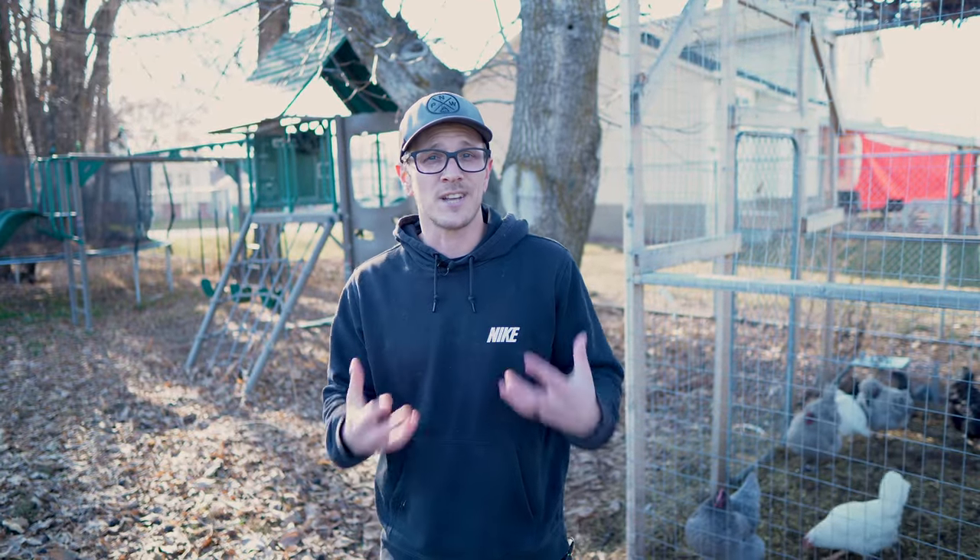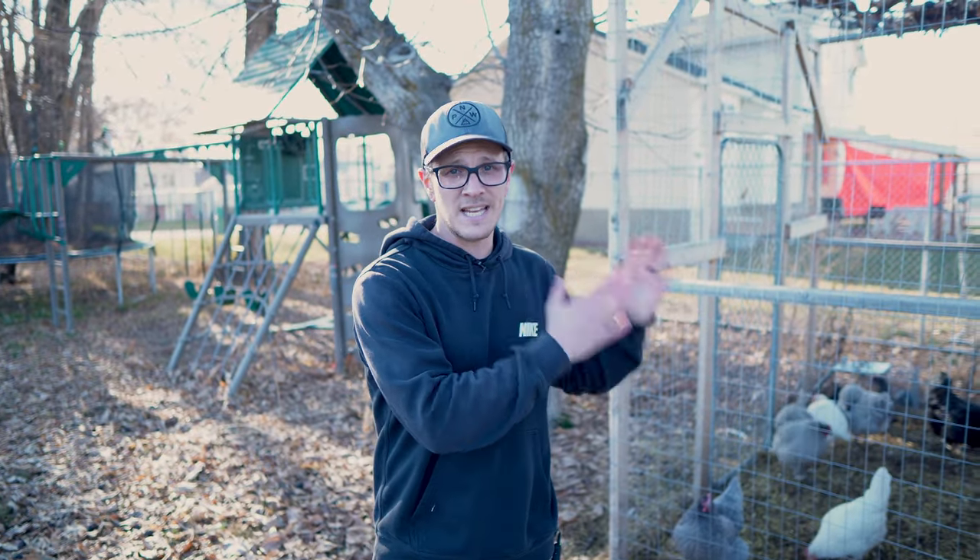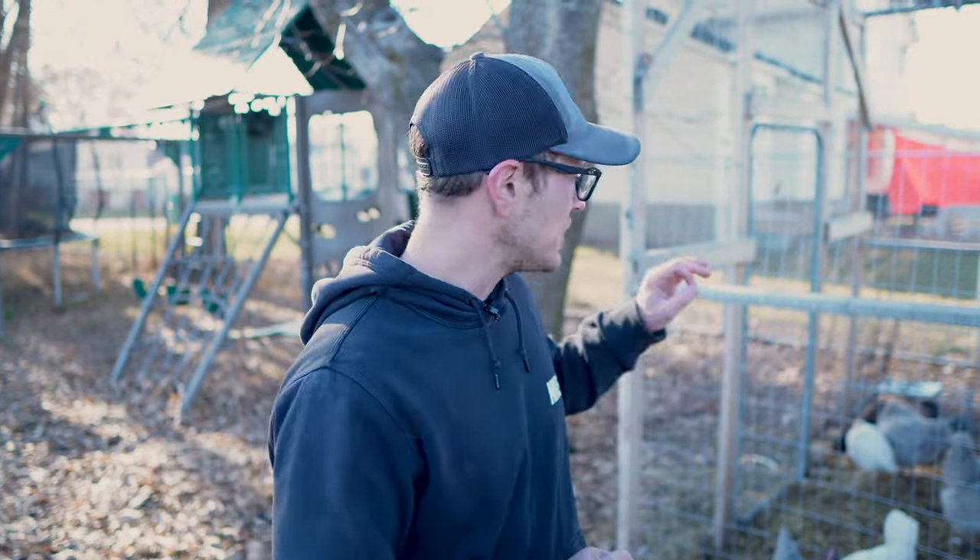Now that we've checked all the boxes of things we can do without electricity to help keep them warm, at what temperature should we really start considering adding supplemental heat inside the chicken coop? The answer is going to be somewhere around negative 15 to negative 20 degrees Fahrenheit. I know that seems really cold, but our perception of cold is much different than a chicken's perception of cold.